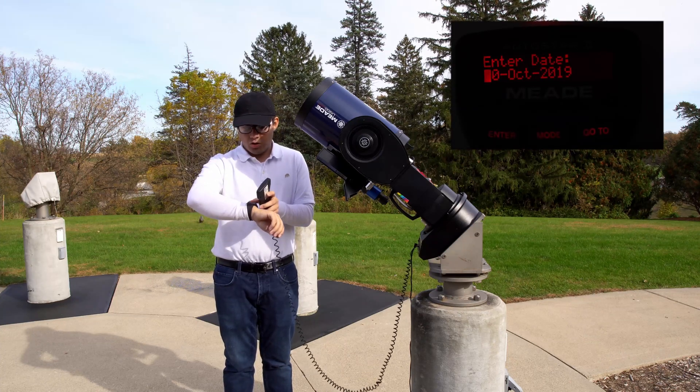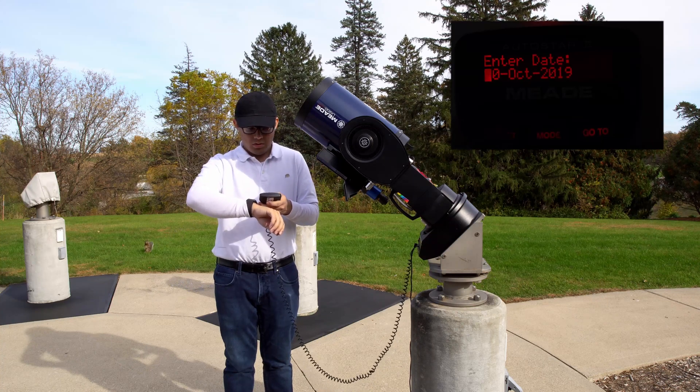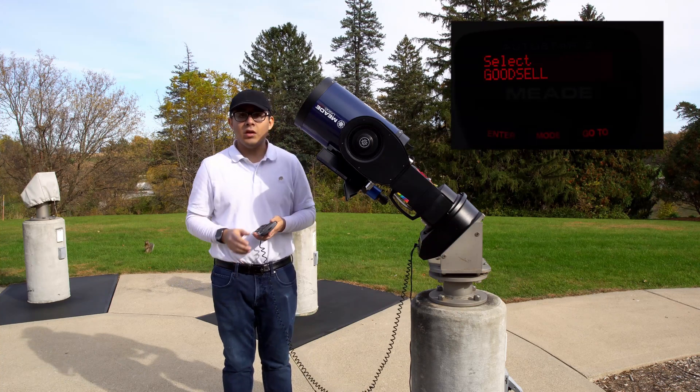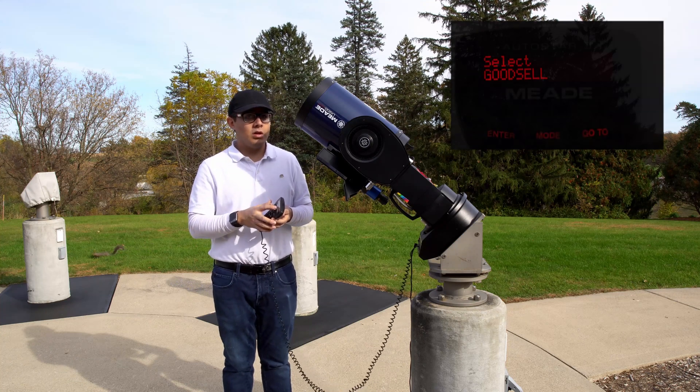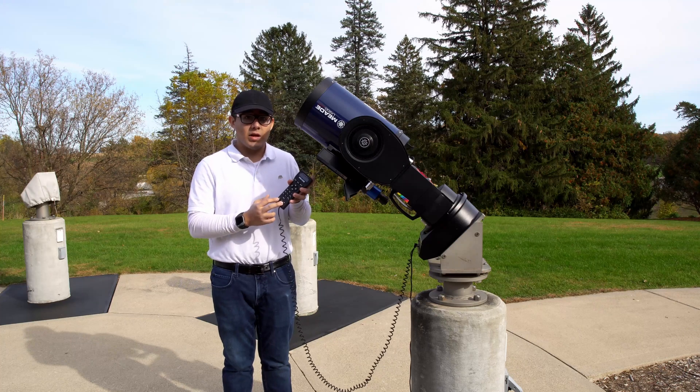Today is October 20th, 2019, so I'll hit enter. It'll ask for your location — it should already be on the correct site. If it is, you can just hit enter. If not, you can use the bottom arrows to select the right location.